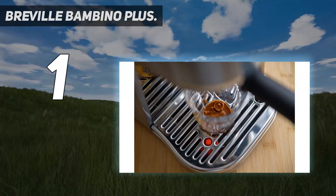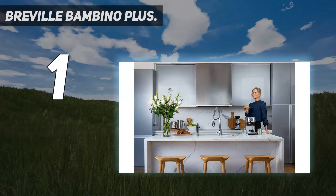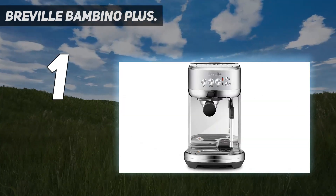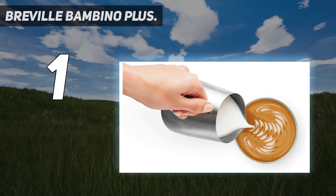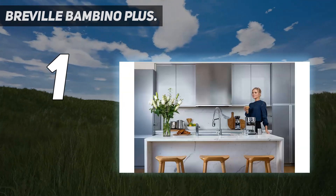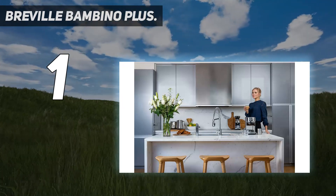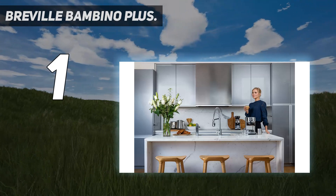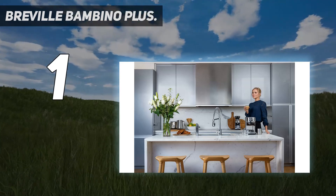And number 1: the Breville Bambino Plus. The Breville Bambino Plus impressed us in our testing, consistently producing high-quality espresso and offering an excellent automatic milk frother. For that extra professional finishing touch, it's difficult to produce a bad coffee from this machine. With a speedy 3-second heat-up time, you'll be enjoying a fantastically brewed shot in no time at all. Like many of the best espresso machines, you can adjust the espresso settings for a shorter or longer shot, and the adjustable pre-infusion settings are particularly impressive. Being able to customize both the temperature and texture of the milk while also automatically steaming luscious microfoam was a particular draw in our testing.